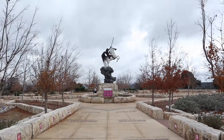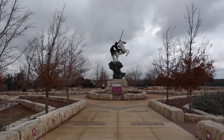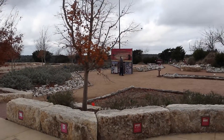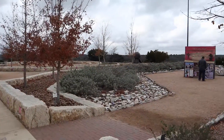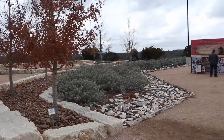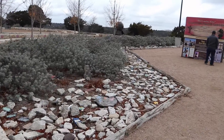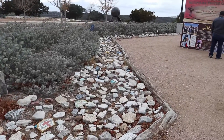As we look out front, looking down the cross, there's a prayer garden over here. There are little rocks where you can bring a Sharpie and write prayers on the rocks and then lay them here. Here are some prayer rocks that people have posted their prayers on.